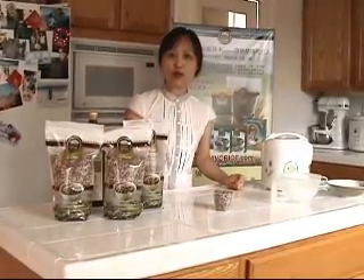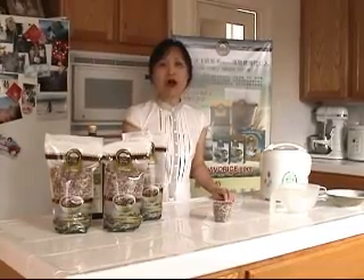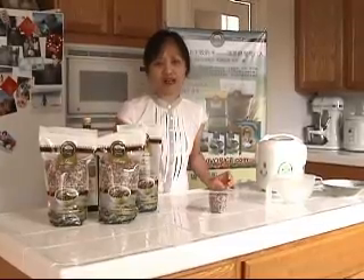Today we're going to make the most simple meal with this rice. You may think, why is this rice so important? Is the regular rice not good enough?